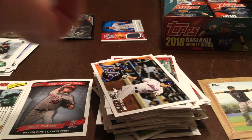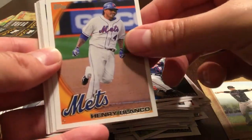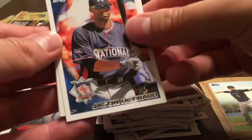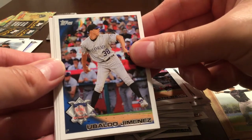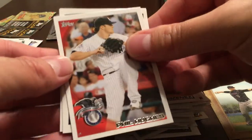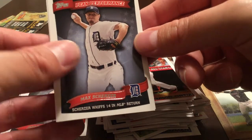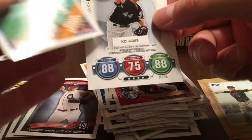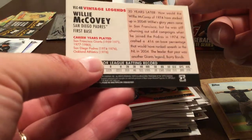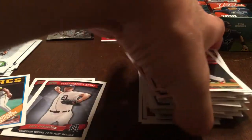One more pack, then I'm going to get a little bit of a resort going. Jim Tomey, Henry Blanco, Jason Heyward, Heath Bell, Ubaldo Jimenez, Phil Hughes, David Ortiz Big Papi. Max Scherzer Peak Performance. Willie McCovey Vintage Legends. And the Topps Attack card.